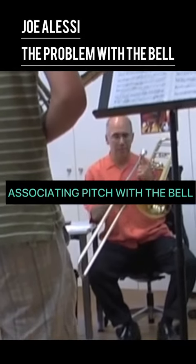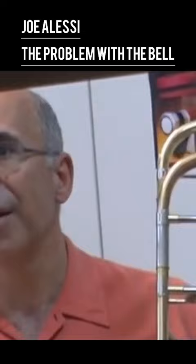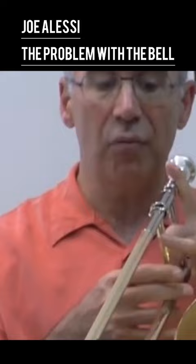The problem with young players is they are associating the pitch with the bell, and that's what you're doing. That's why I'm saying don't touch your bell. The first step is to not touch your bell.